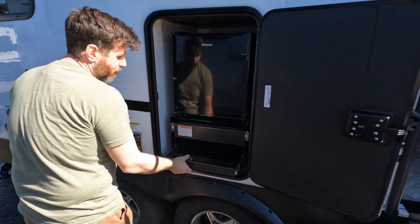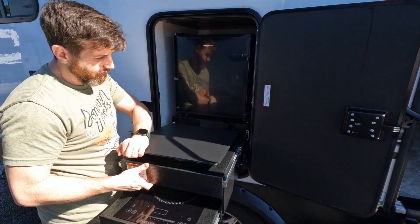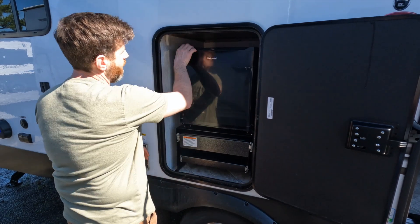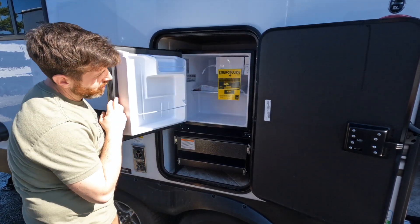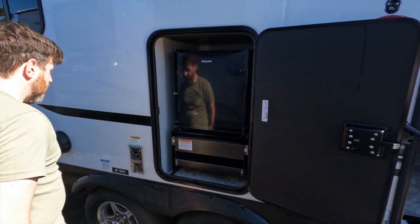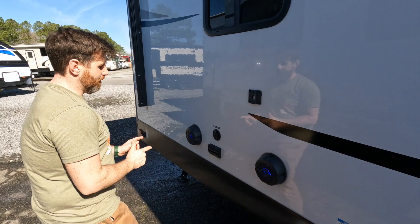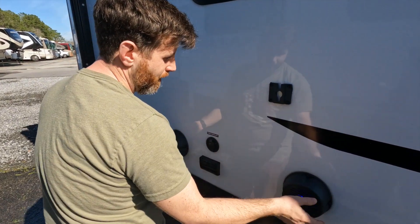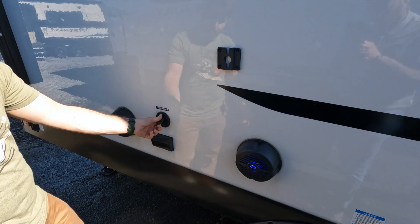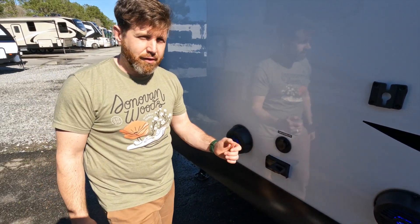It does have a nice little outdoor grill and prep area — so that's a cutting board there. And then you got a nice little Hotpoint refrigerator to put some drinks in whenever you need to out there. Moving along, you got your outdoor entertainment: a TV mount right here, speakers with nice little LED blue lights, you can plug in your cable, and you also have some outlets to plug in other devices.